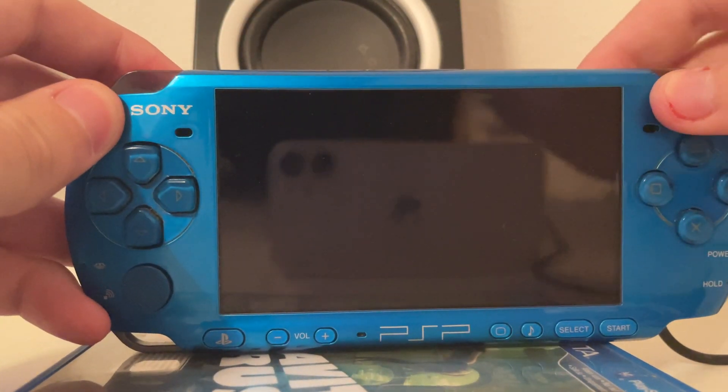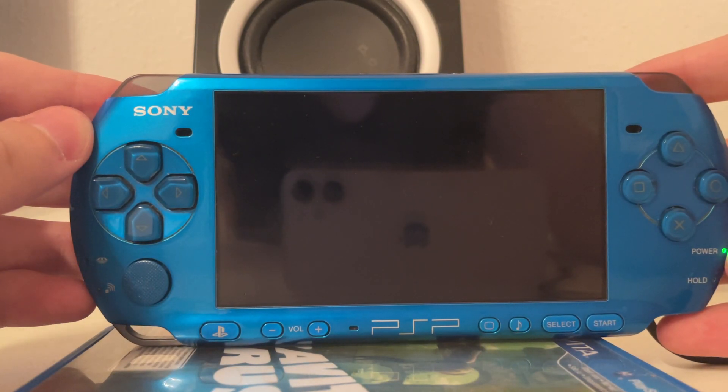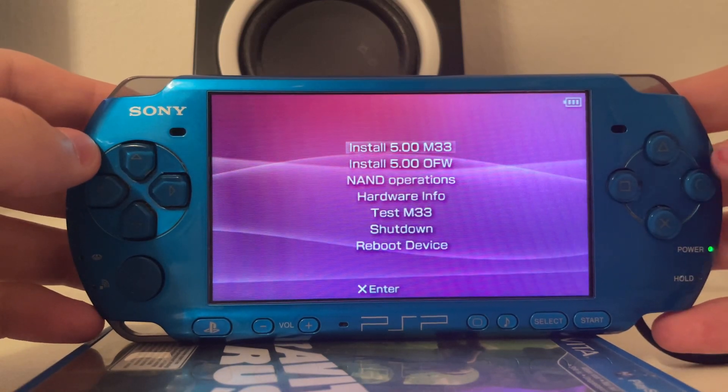So we put the battery into the PSP, and as you can see it already turns on on its own — and voila, the old DDC version 8 menu.